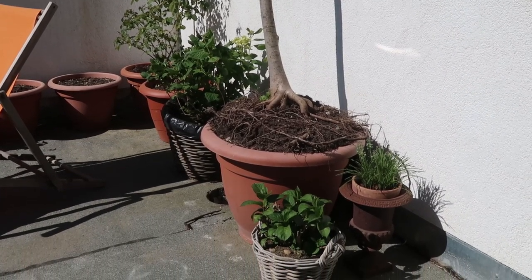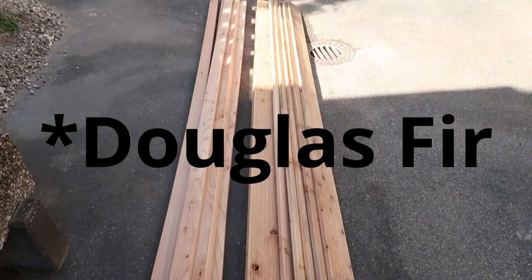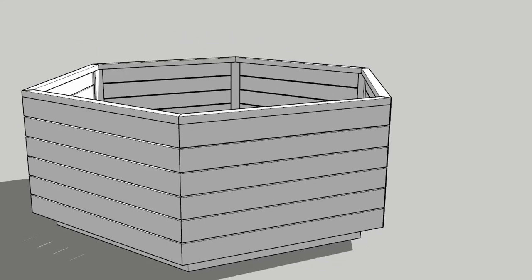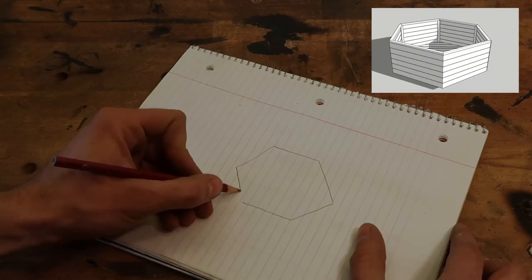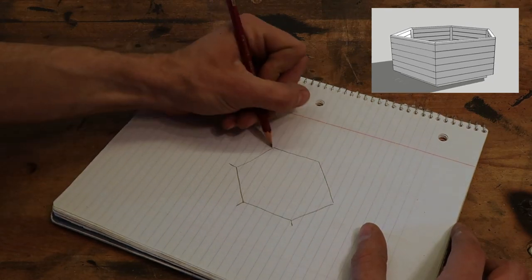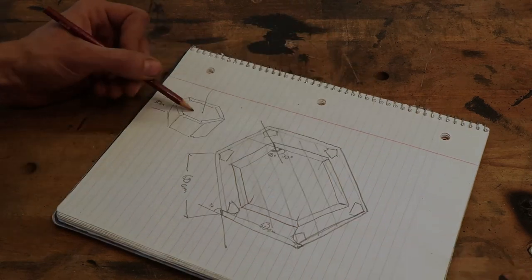First thing you need to do is go to the hardware store and buy the cheapest crappiest wood they have available, but make sure it's du glase or something equally water and rot resistant. Then open SketchUp and make a model which is entirely useless to take dimensions off of because you have no idea how to use SketchUp. Following that you can redraw the whole thing on paper because paper actually works the way you want it to.